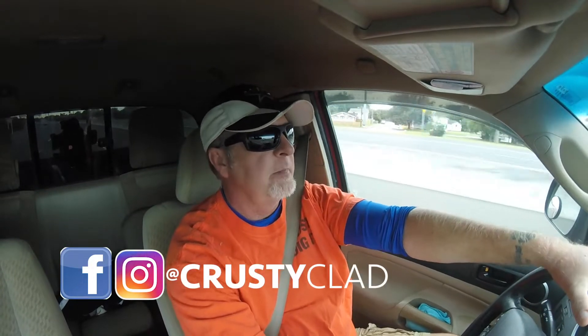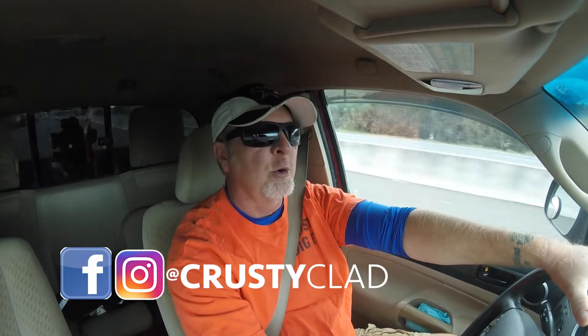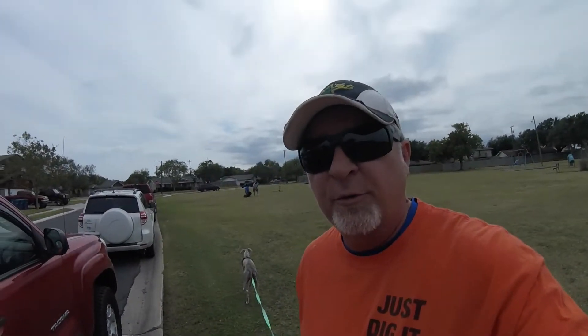What's up boys and girls, today we're headed to do a little dirt fishing. Going to head a little north outside of Corpus, hit a park maybe two. Let's go check it out. All right boys and girls, we're out here at this little park - these guys are pulling up wheaties, so let's go hit it and see what we can get.